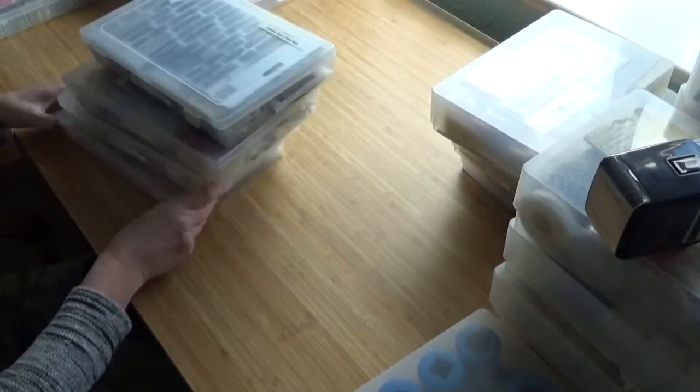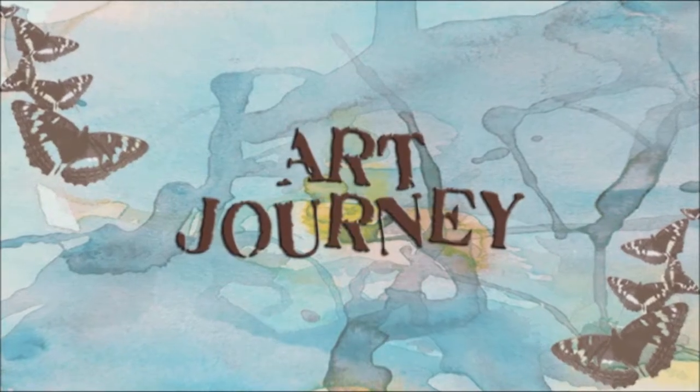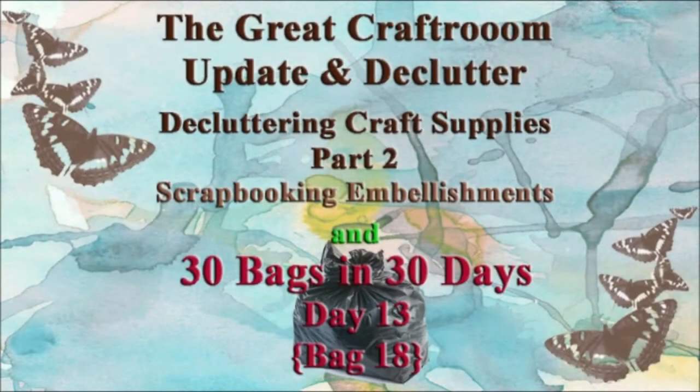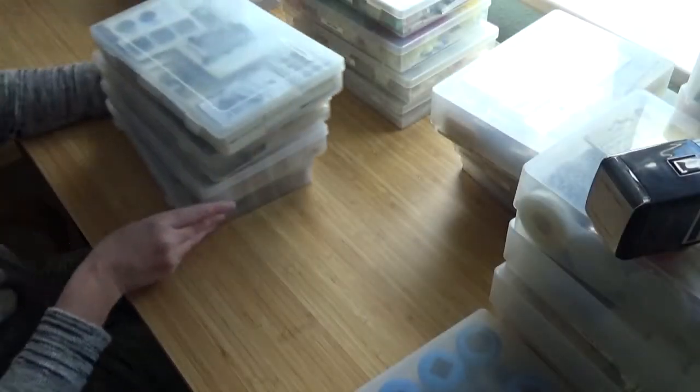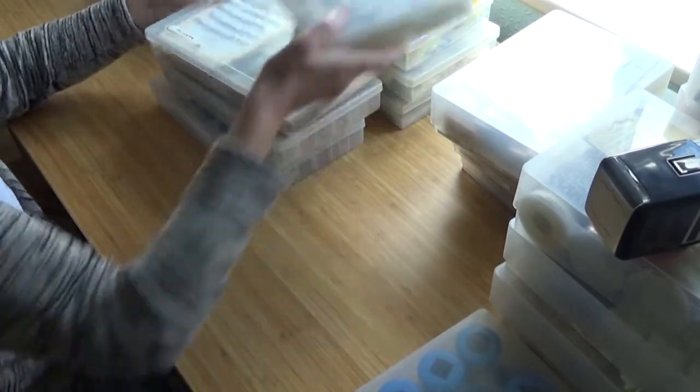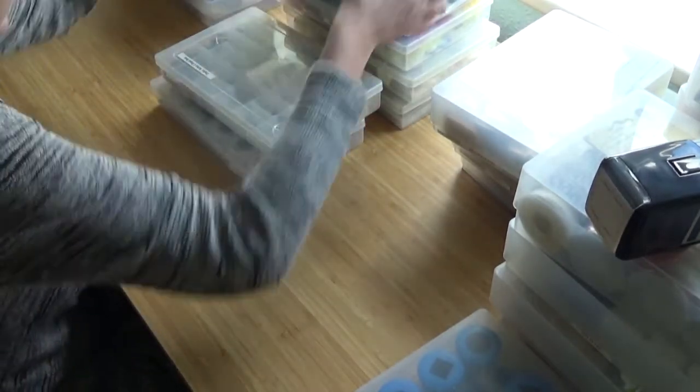This is going to be traumatic. Some of these scrapbook supplies haven't been looked at for years. This is going to be like a blast from the scrapbooking past. Let's just get the easy ones out of the way.